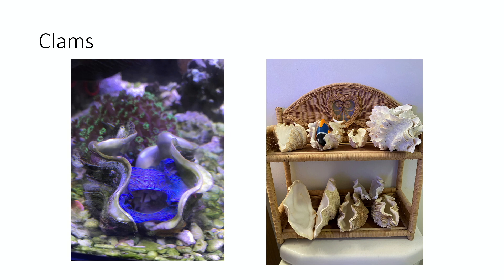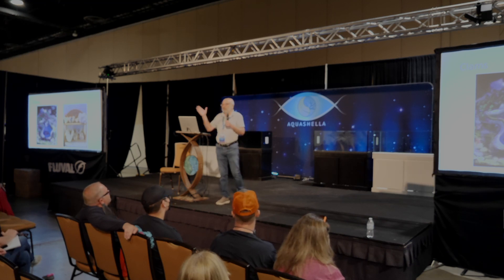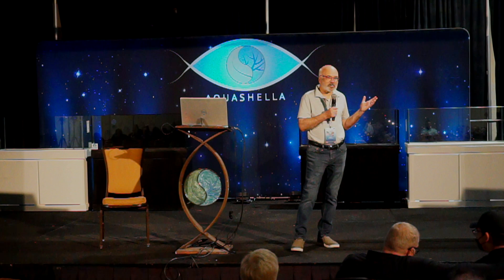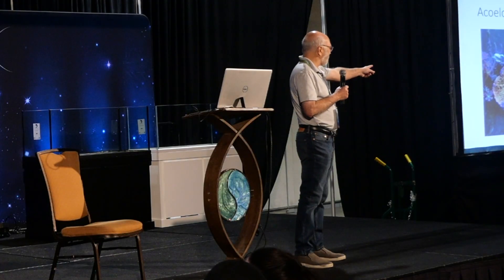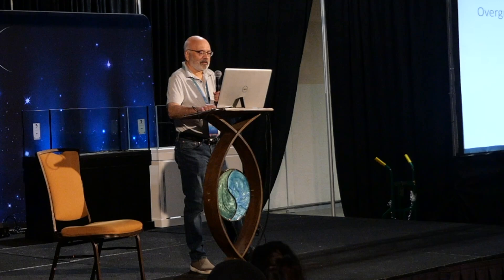I've tried many times to keep clams, but they don't last more than a year or two. I advise people not to bother with clams anymore. I've also dealt with flatworms — not the acro-eating kind, but ones that show up on soft corals. I haven't found anything that eats them. Their numbers fluctuate; the corals won't open as much, but biologically the numbers usually decline on their own over time.